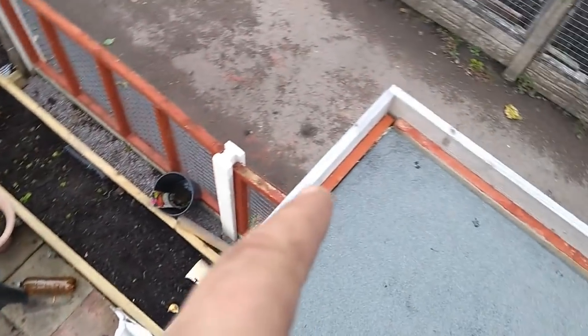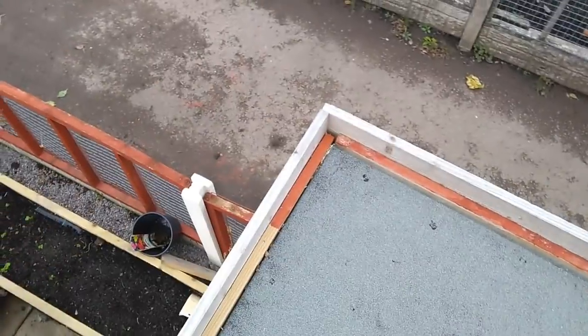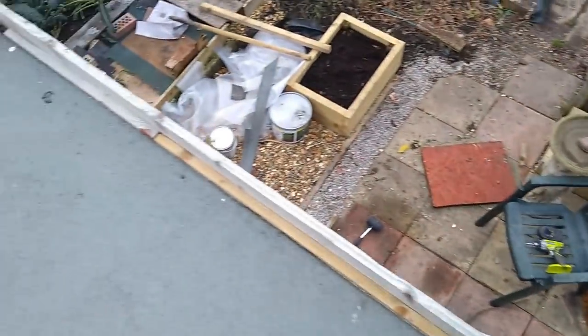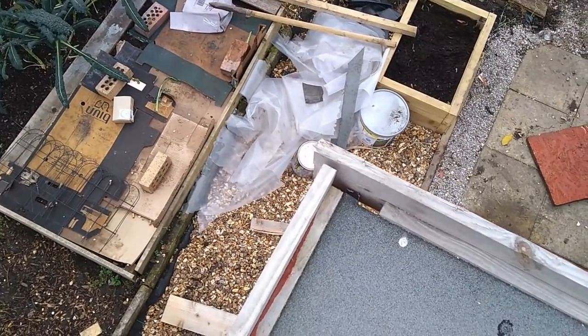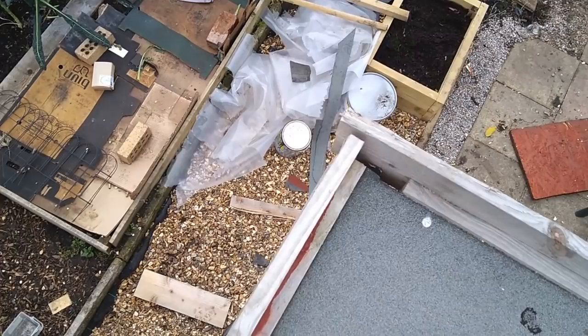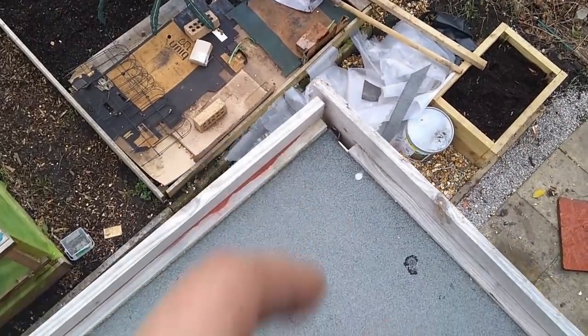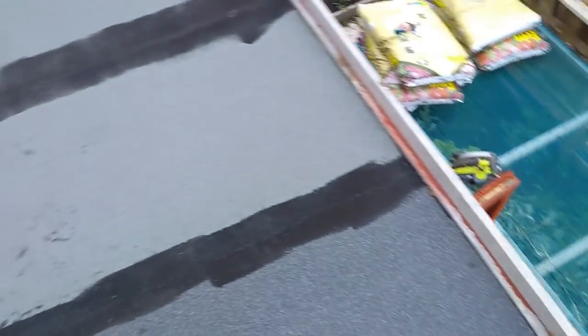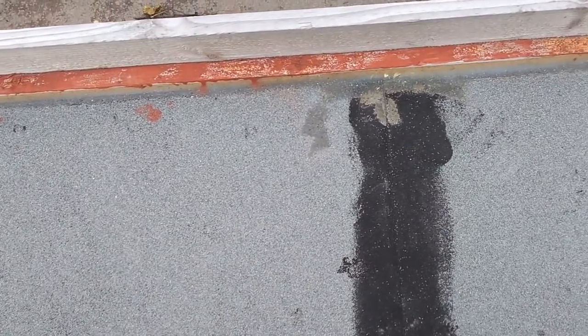That one's a better job I've done there than I have on that side. I did this side with a normal hand saw. This one I did with the Ryobi battery-operated circular saw, which isn't as neat. So I'm going to neaten that up. But this is totally and utterly watertight as it stands. It's working well.